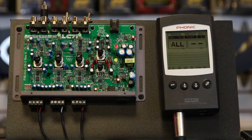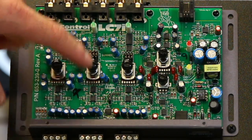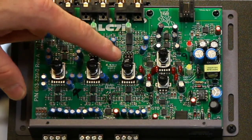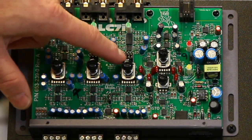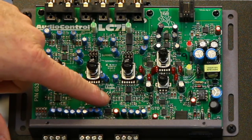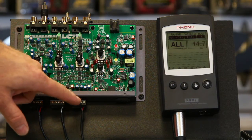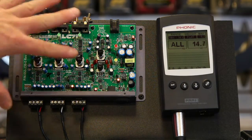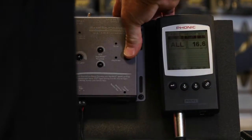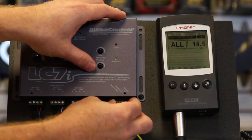What we want to do today: jumper one here is going to sum channel two to channel one — go ahead and make that move. Over here we have the subwoofer — we don't want to touch that. We also want to turn off the auto mode by moving the jumper here, because we don't need channel two to feed into channel three. So we make those three adjustments, put the top back on, and plug the power back in.